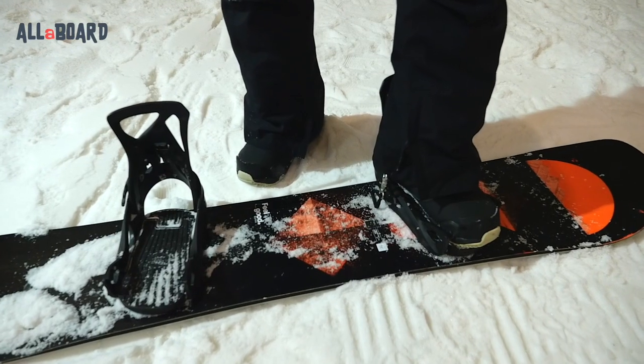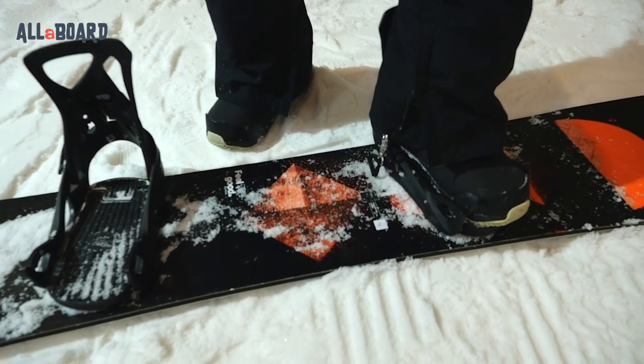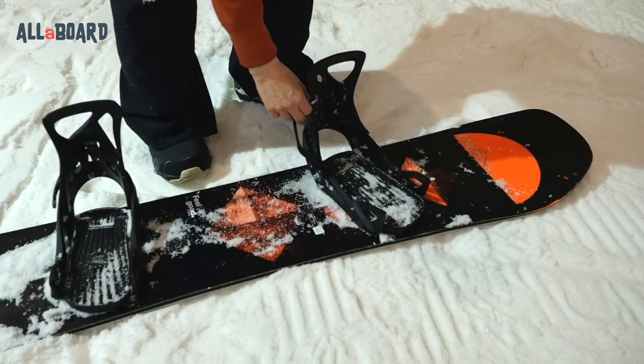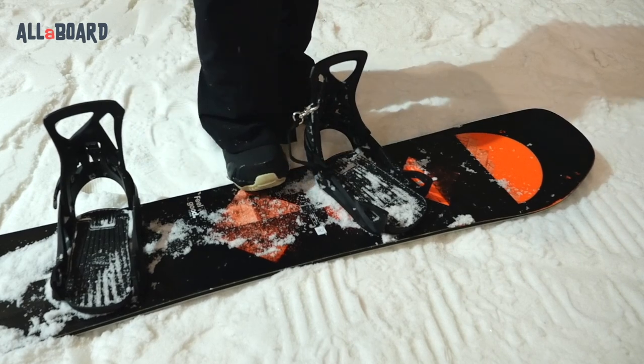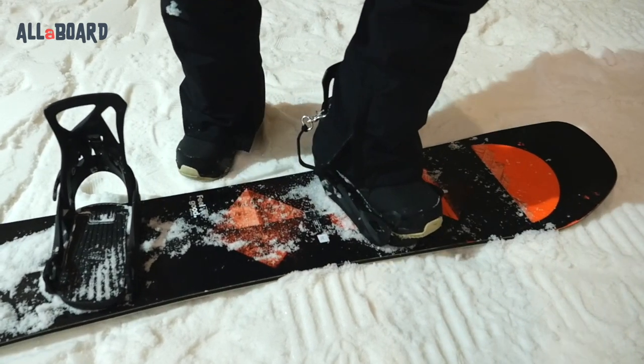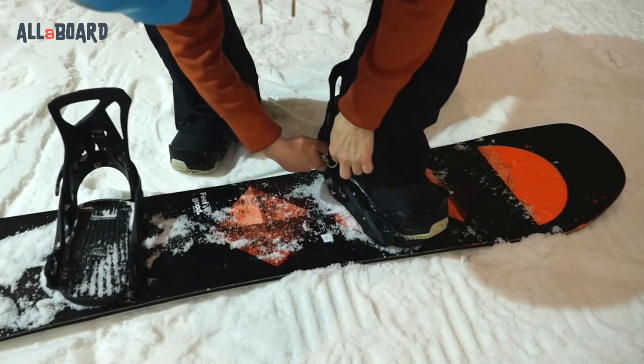Last thing — you will get a leash with your bindings. If you're worried about your boot separating, use the leash. This is my second season with the Step-Ons and honestly, I don't see it ever releasing on its own. However, if the lifts are packed or you're about to hit as many runs as possible, you only need to put on that leash once and undo it when you're done, which only takes a couple of seconds. A small tip: I just keep mine handy at all times, connected to the high back. That way I can always have it in case I feel it's necessary.